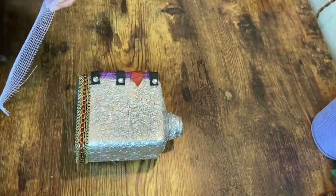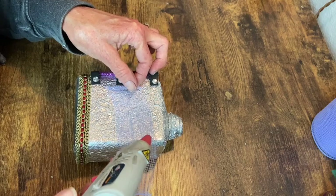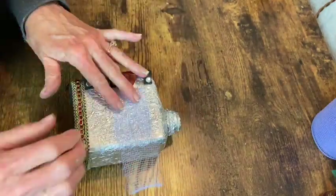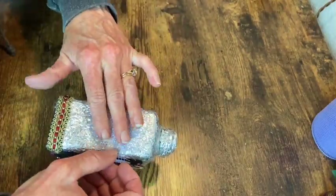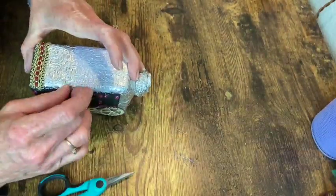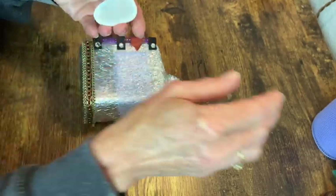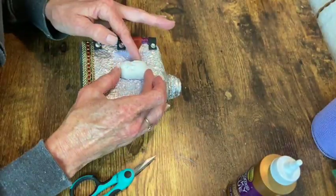Now I want to place some of this mesh netting around the middle section of the bottle just to add another layer of texture. This is just a little mold that I did out of air dry clay with a silicone mold that I got off of Amazon, and I'm just going to apply it to the center of that mesh with some tacky glue.